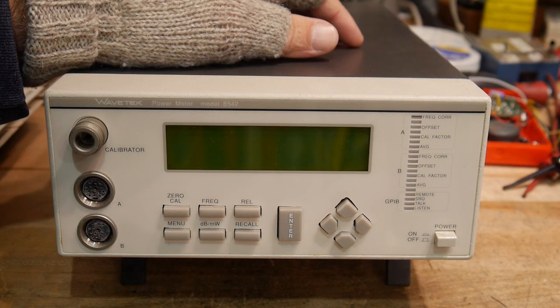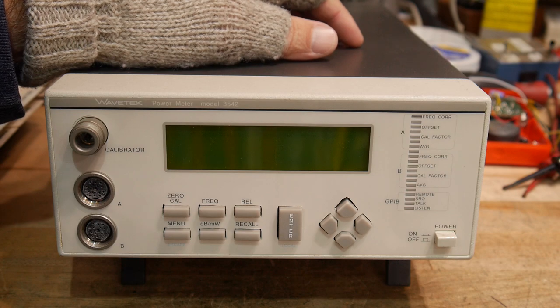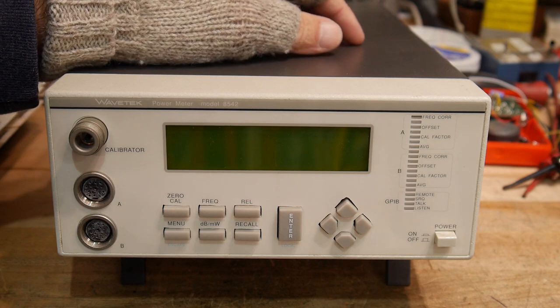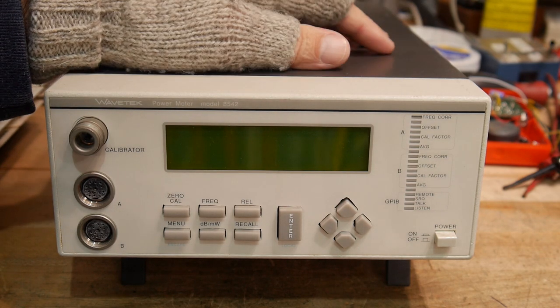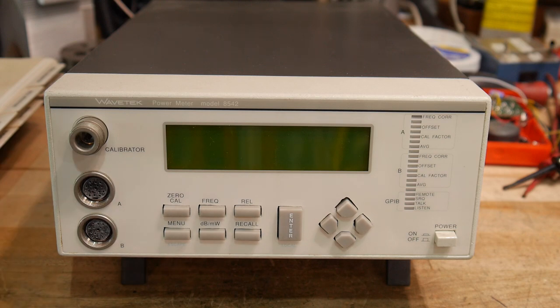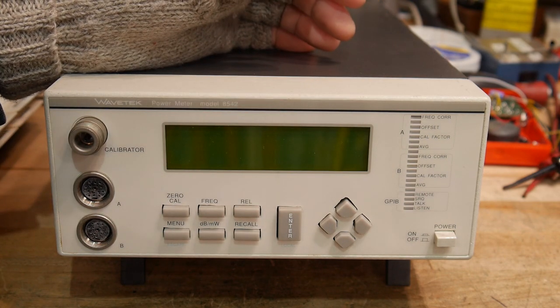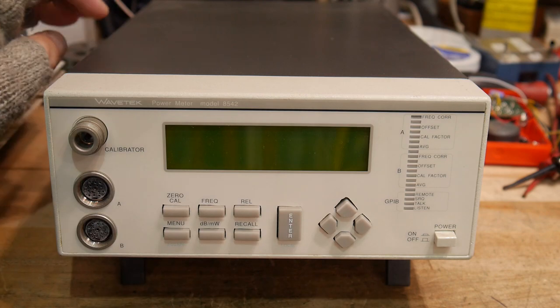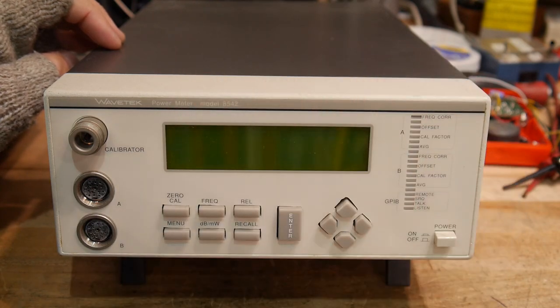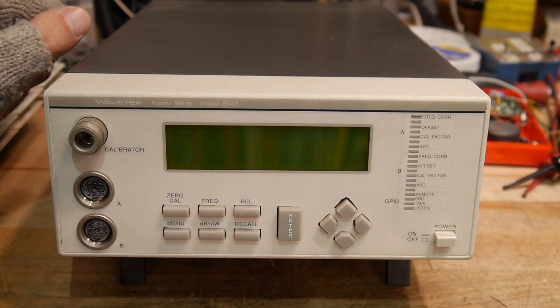One of the very first units we built needed to go through heat cycling. We had big industrial ovens that we could put the instrument in and run them in a test mode while heating them up. The first night we set it all up and let it run overnight. But the oven thermostat broke and the oven went to maximum heat and completely melted down the instrument — it was hilarious. The ICs actually fell out of the PC board because all the solder melted when they were upside down. It was just burnt to a crisp.